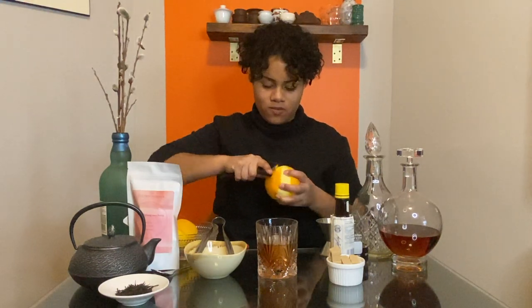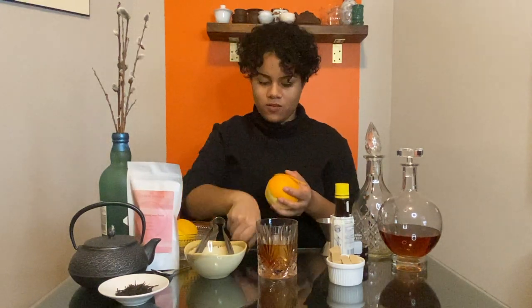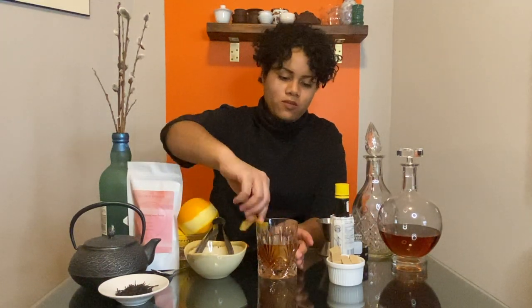Lastly, peel a piece of the orange, give the rim of your glass a quick wipe with the orange peel, and express some of the orange oils into the glass by squeezing both ends of the peel over the cocktail. Add the peel to your glass and enjoy!